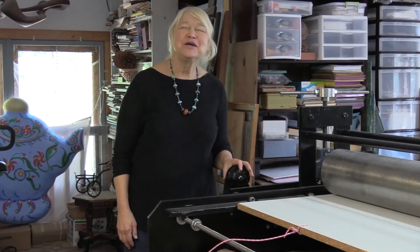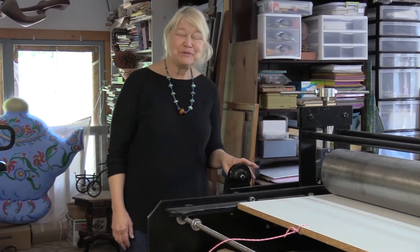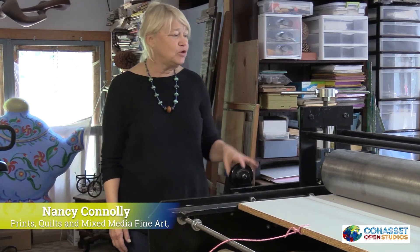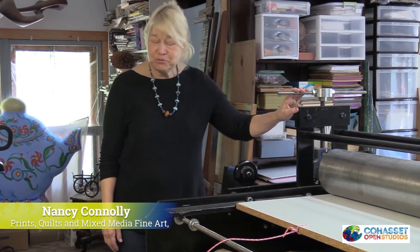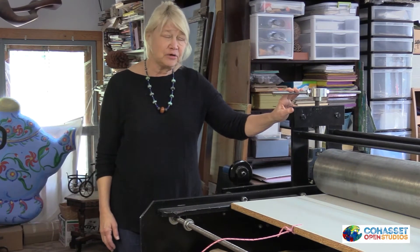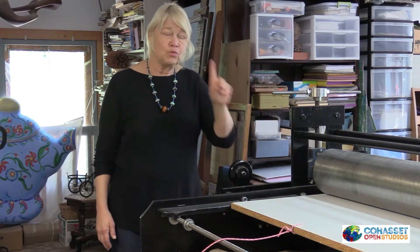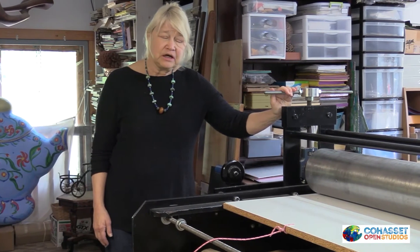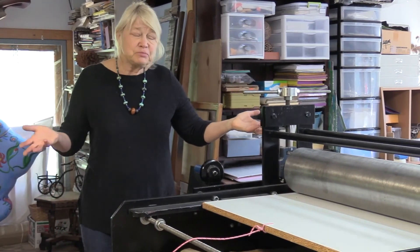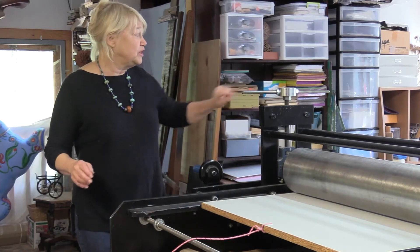And now we're going to visit the studio of Nancy Conley, who is a printmaker here in town. Hi, I'm Nancy Conley. I'm an artist who uses a lot of different materials, but I wanted to introduce you to my printing press, which is one of the ways that I work. I produce prints that are monoprints — one of a kind — monotypes. I'm going to show you the process, because I don't think most people have seen the process.